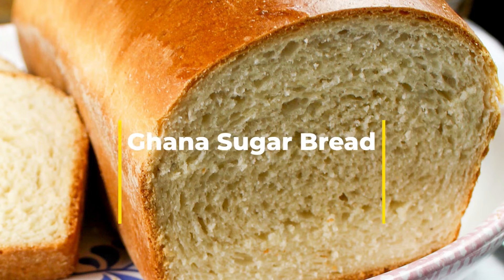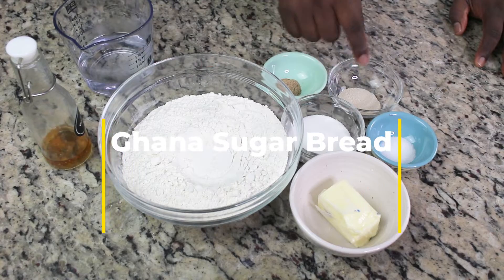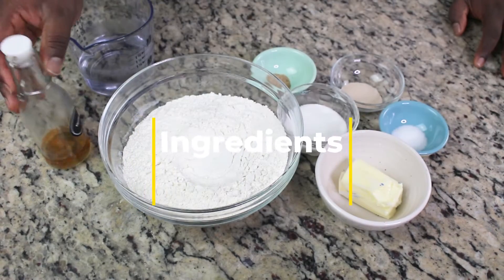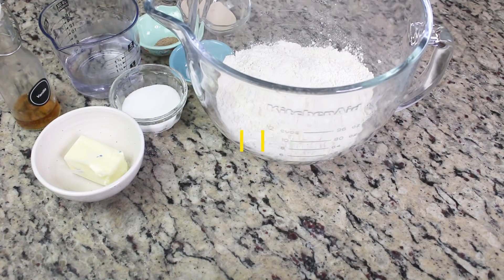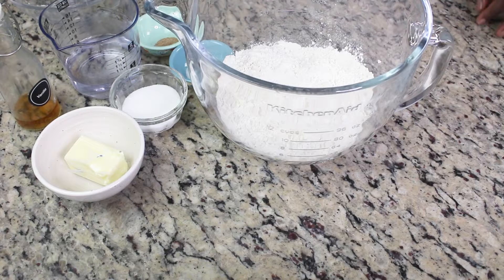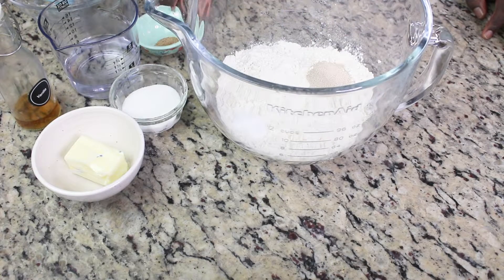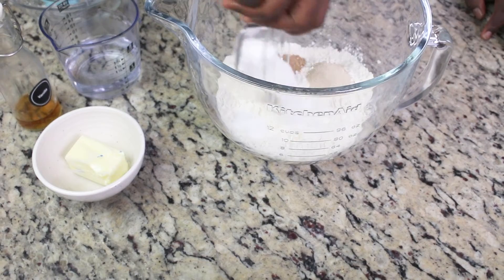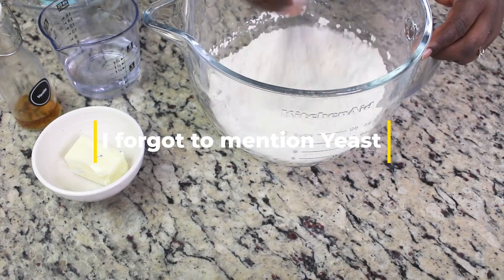Welcome back to my channel. Today I'm showing you how to make sugar bread, or Ghana sugar bread. The ingredients you need are flour — you can use either bread flour or all-purpose flour — softened butter, sugar, salt, nutmeg, and vanilla to boost the flavor, and some warm water and yeast.